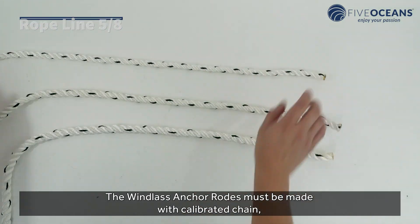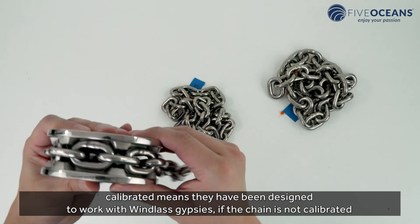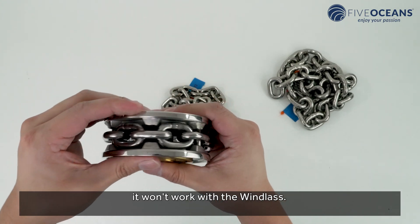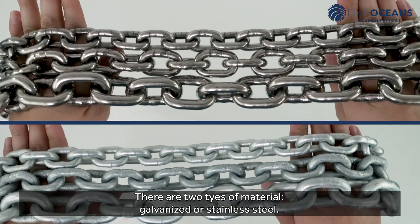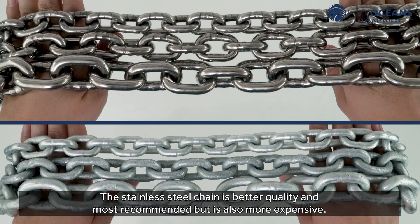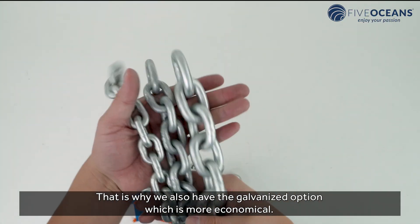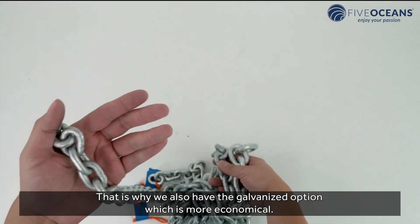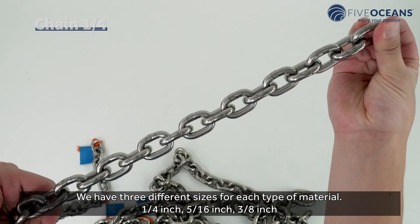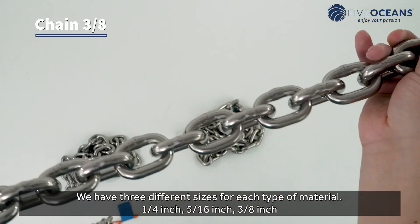The windlass anchor rodes must be made with calibrated chain. Calibrated means they have been designed to work with windlass gypsies — if the chain is not calibrated, it won't work with the windlass. There are two types of material: galvanized or stainless steel. The stainless steel chain is better quality and most recommended, but also more expensive. That is why we also offer the galvanized option, which is more economical. We have three different sizes for each type: a quarter inch, five-sixteenth inches, and three-eighth inches.